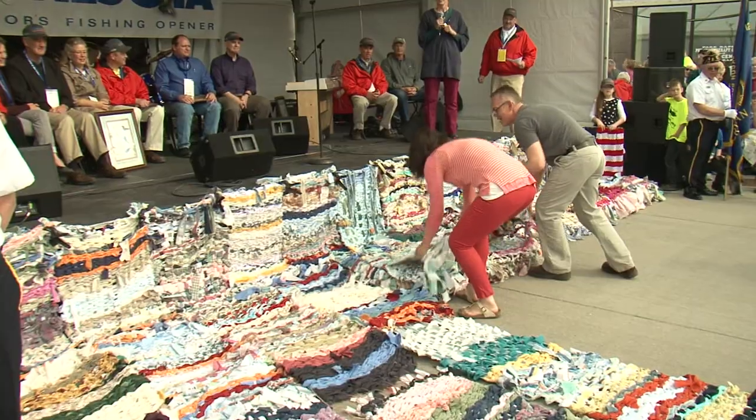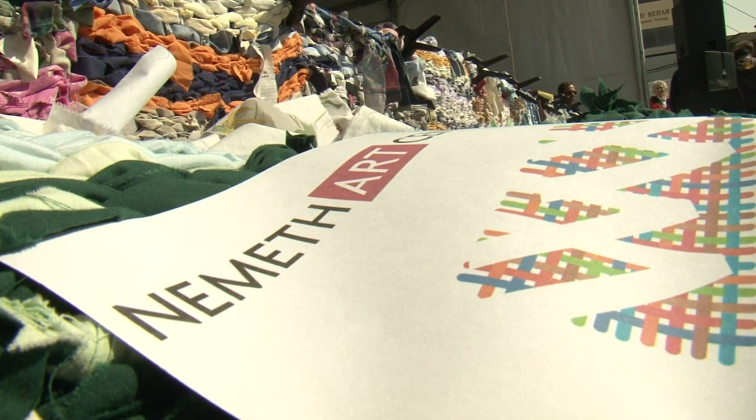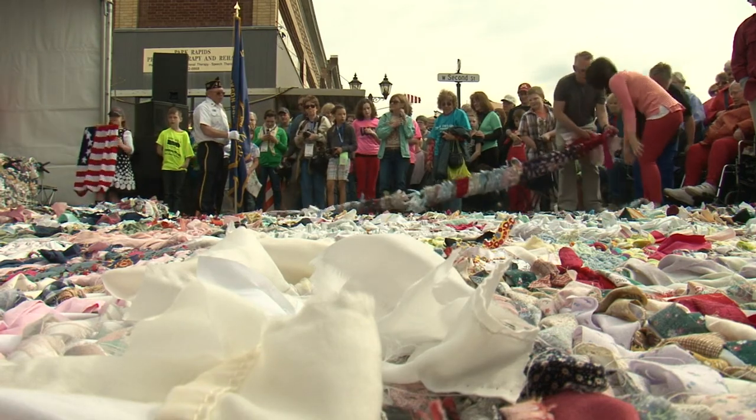Anyone can do it, and anyone can have a good time doing it. So it's kind of a perfect project for a community. And we said, yes, this would be a wonderful way to welcome the governor. Since February, hundreds of community members have been weaving away to finish this massive welcome mat in time for the GFO Community Picnic.